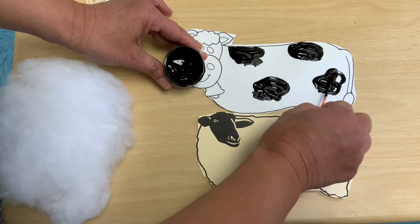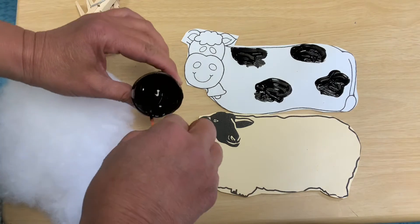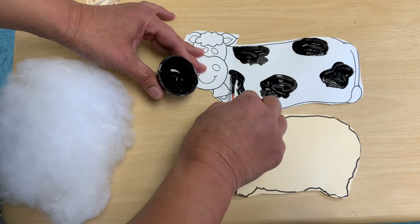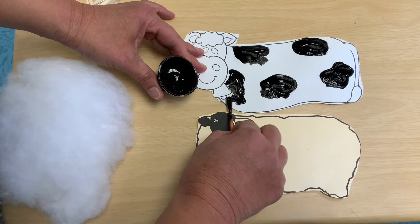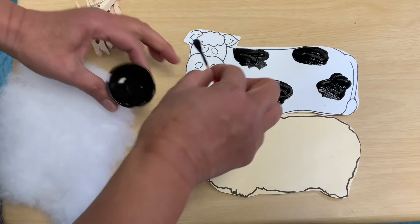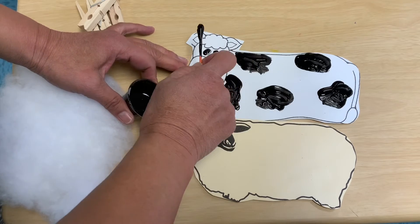Did you know that a cow can make like eight to ten gallons of milk every day? Like the big jugs that your mommy or daddy buys from the grocery store. I'm going to let that cow dry. There are her black eyes and these are her nostrils.